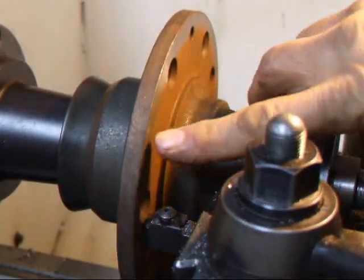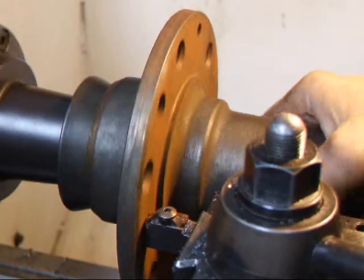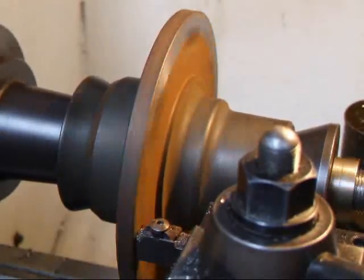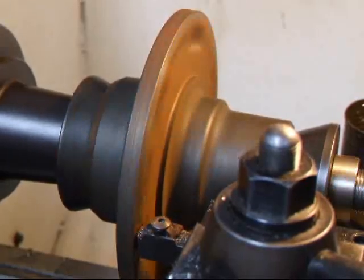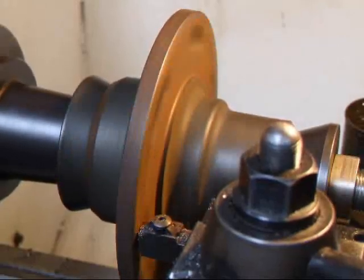I'm going to put this in neutral and you can see where it's cut over here but it hasn't cut over here on this other side. We're taking another thousandths off and we do that so that we can kind of control our cuts and make sure we're taking a minimal amount off.